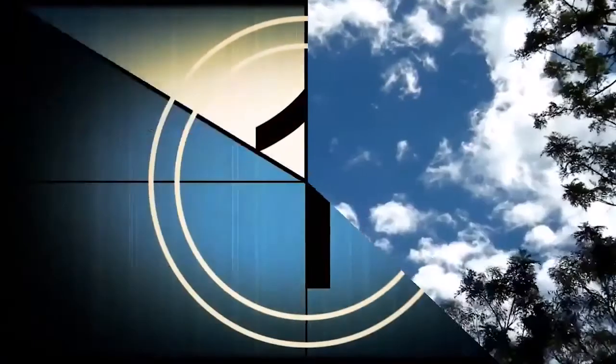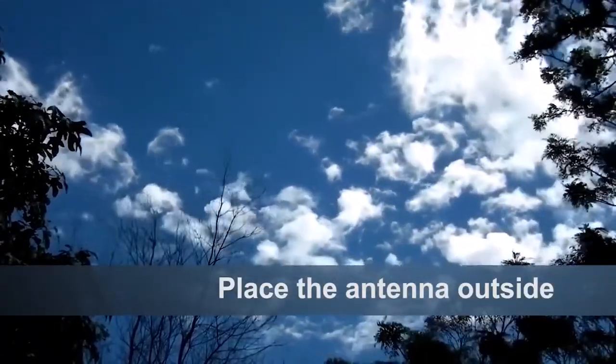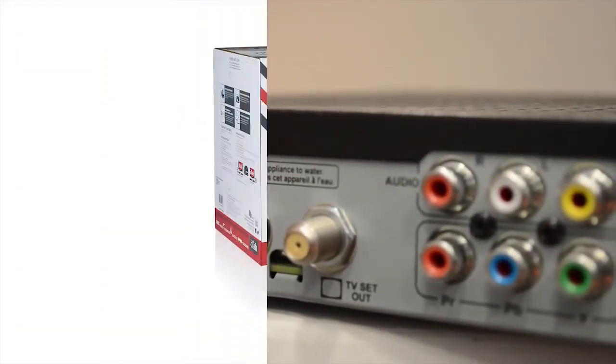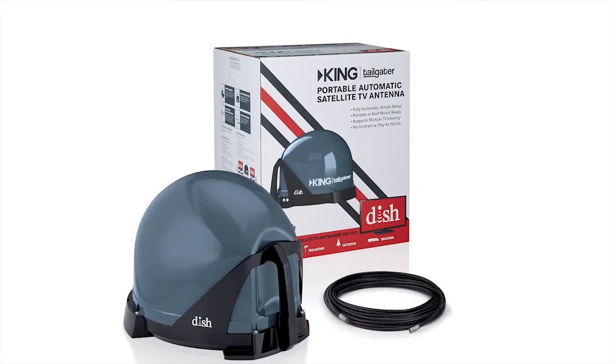Getting set up to watch live TV is easy. Make sure you place the King antenna anywhere outside with a clear view of the southern sky. Simply connect your King Tailgater antenna to your DISH HD Solo satellite receiver using the included coax cable.